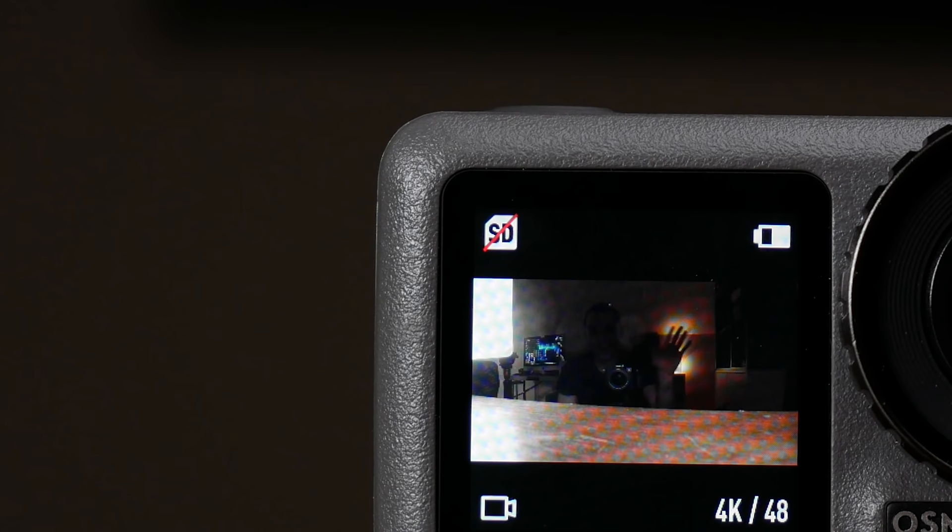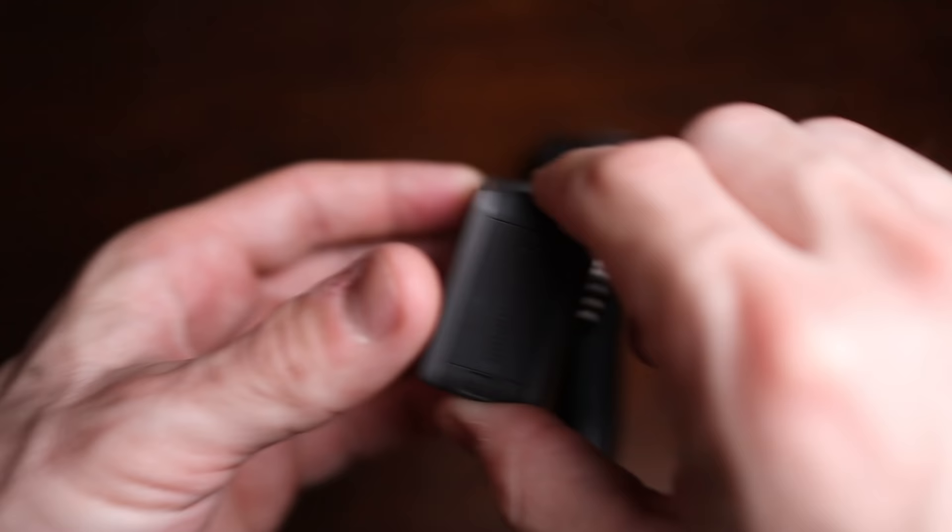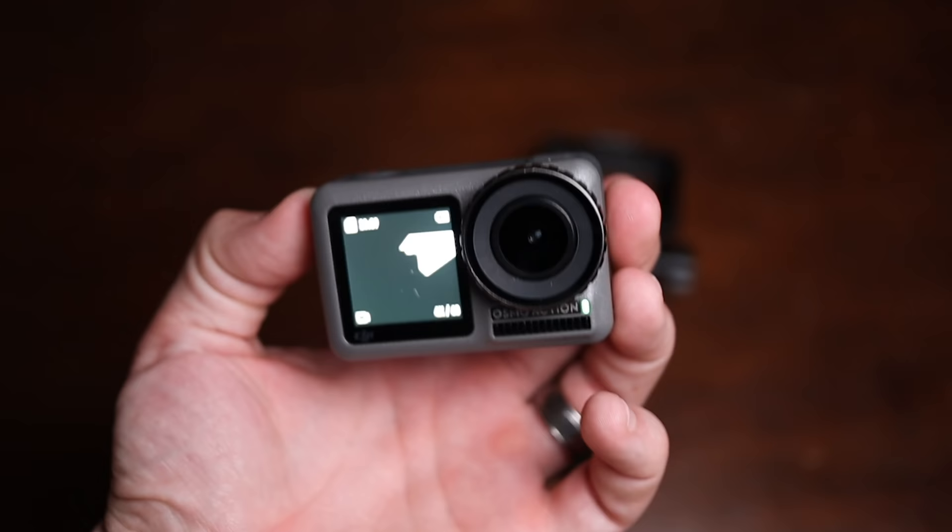First up, let's talk about the headlining feature: the front-facing screen. Basically, when you boil it down, the thing this has over the GoPro is this front-facing screen. I both really like and really dislike this feature at the same time. The Osmo Action has this tiny little front-facing screen that when you first hear about it sounds like the most amazing thing ever — like everybody needs front-facing screens, right?